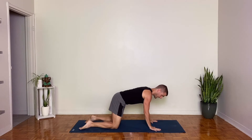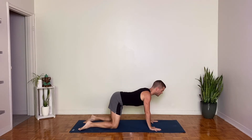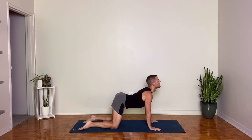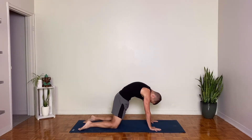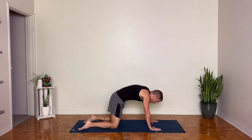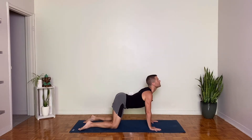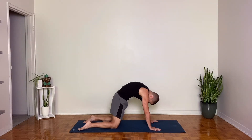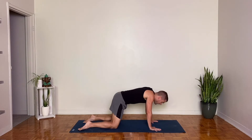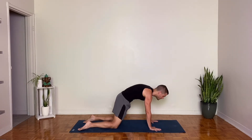Spread your fingers out nice and wide. Have your hands outer shoulder width apart, knees under the hips. Take an inhale. Reach your chest forward and through, lift your tailbone and drop your belly. Exhale, send the tailbone forward and down, tuck your chin and round your spine. Inhale forward and through, chest reaches through, relax the belly muscles, lift your throat. Exhale, tuck the chin, reach your heart towards your spine. Last one — inhale, really reach that chest forward and through, feel the upper back engage. And then exhale, feel the core engage as you round your spine.